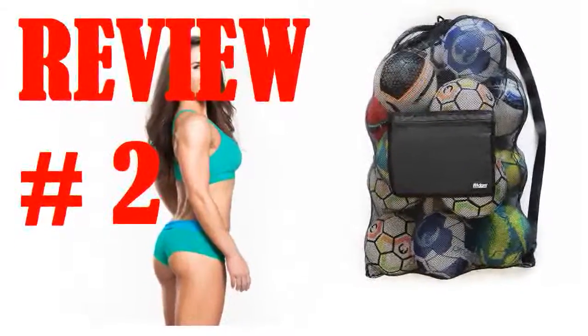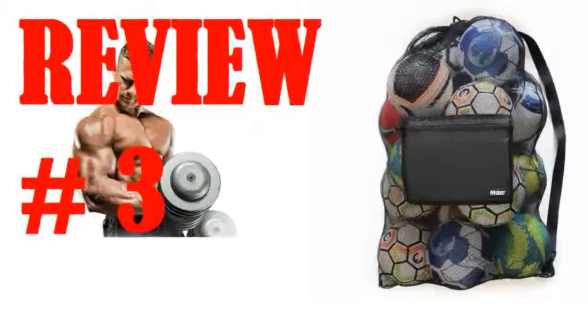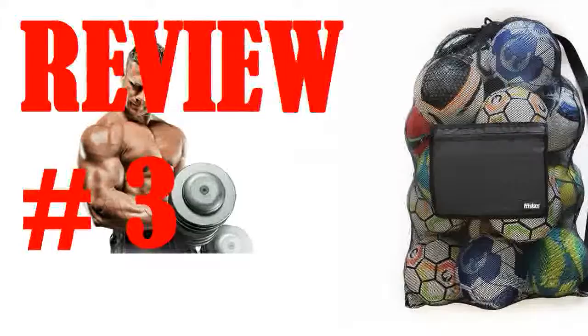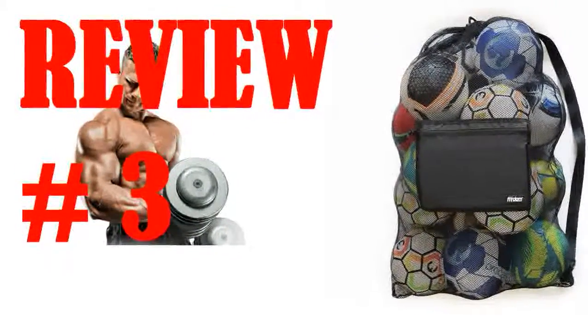If it were filled with gear that had any weight to it, it would almost certainly fall apart. I like a quality bag for my uses and it's bigger than I imagined. I'm going to use it for something other than I intended when I bought it, because there is plenty more space than I figured. I'll buy another one a bit smaller for the original use I intended.